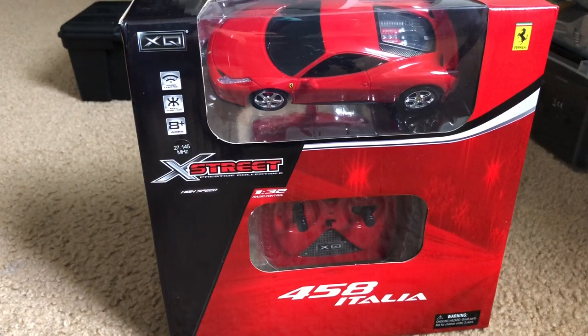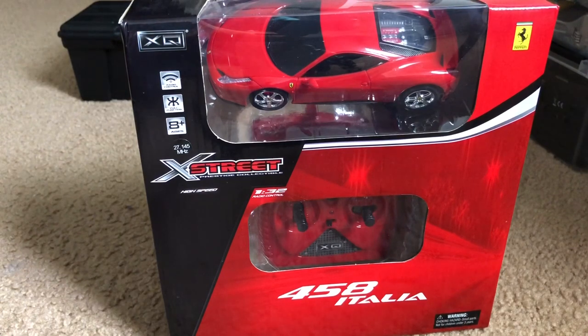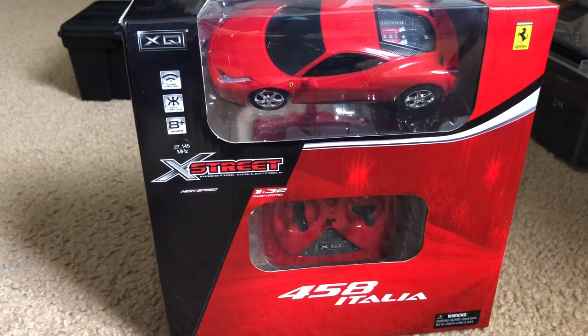Hey, what's going on everybody, I'm FHRC Brony, and today is going to be a special day for me because I just turned 19 — it's my birthday! I got another RC car, and this one was not bought with my own money. Unlike my other RC unboxing videos which featured Traxxas, this one is just going to be a small toy-grade RC.